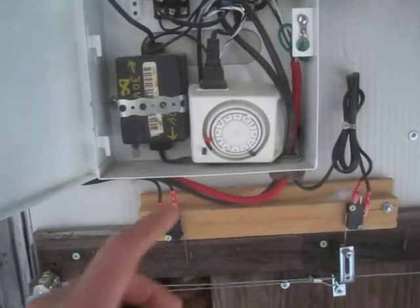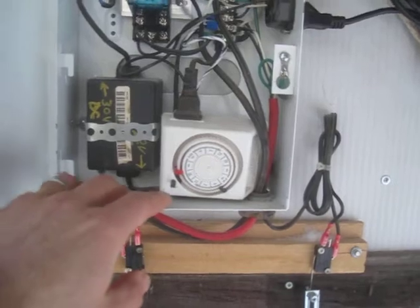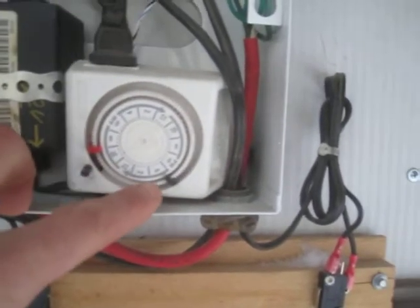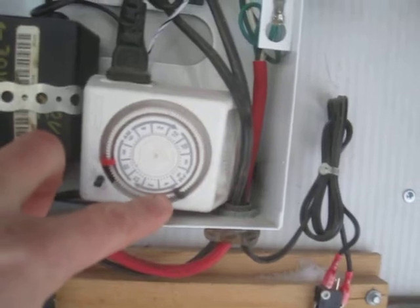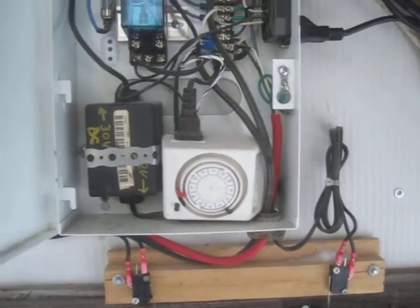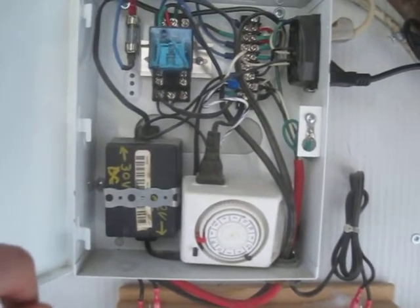Inside the box, an ordinary household timer tells it when it's time to open in the morning. Currently it opens around 9am and closes after dusk at 4:45 to 5pm. The chickens are always back in after dusk anyway, so as long as I adjust the timer periodically throughout the year, that works fine.